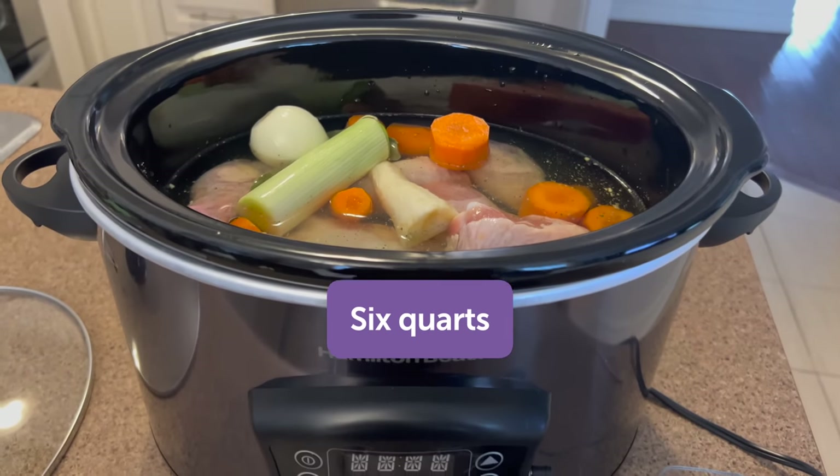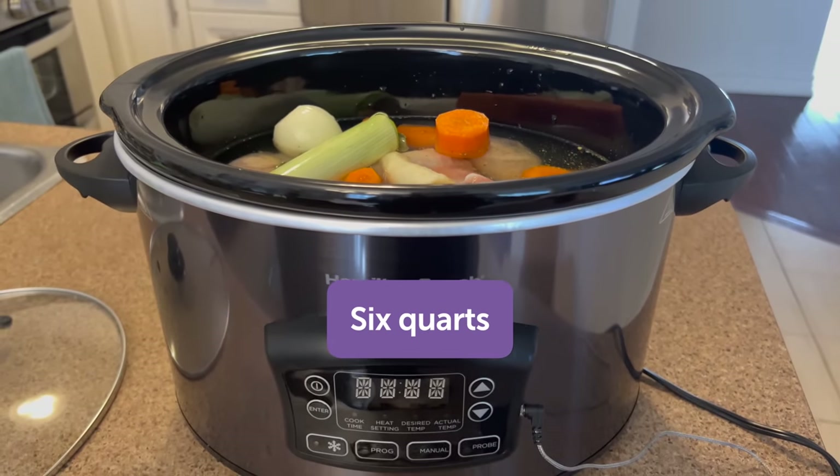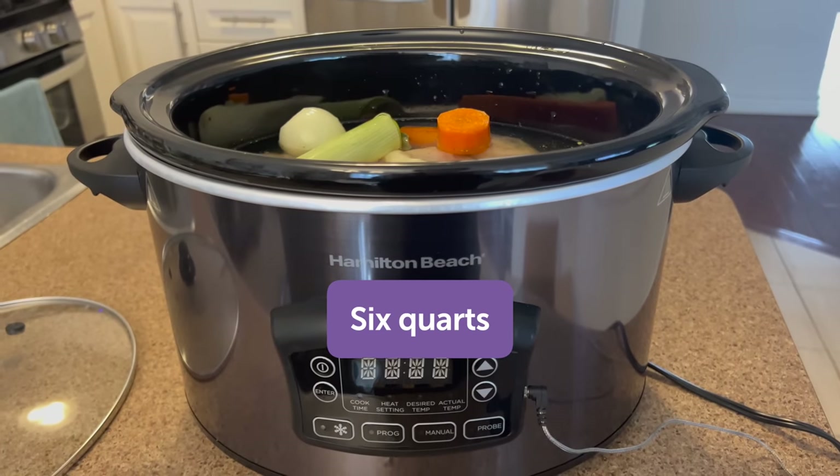The slow cooker size is six quarts, which means it is perfect for feeding a family of seven or for meal prepping.